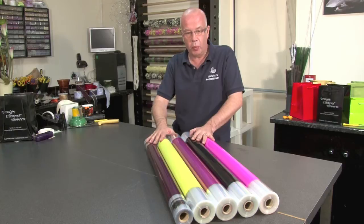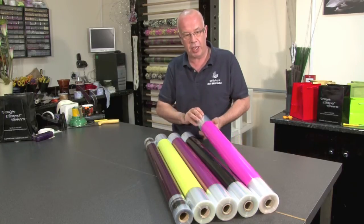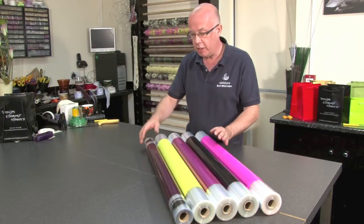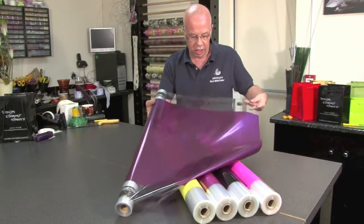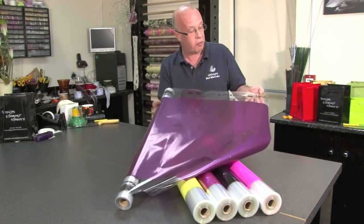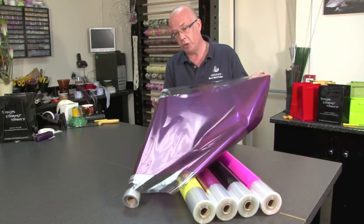One of the other great products that Widups carry is what we call the centre tints. You've got a colour in the middle and then it's clear on the outside. This can create impact on your designs while hiding all your mechanics when you make your hand tied. The beauty of the centre tints is also for your corporate image — you can have it printed with your own name on either side, which looks really effective. And if you wanted to add another combination of colours underneath, you can increase the look by adding a solid tint underneath to bring out the look of your name.